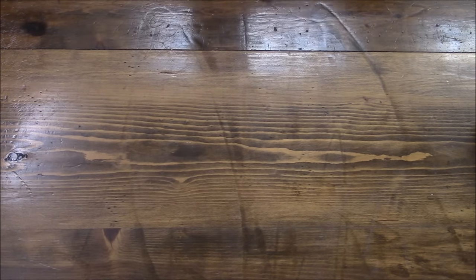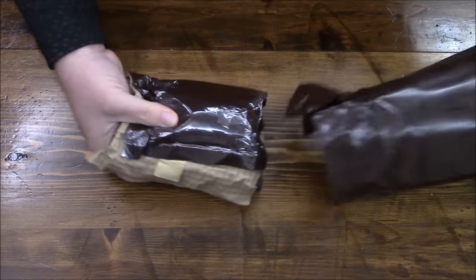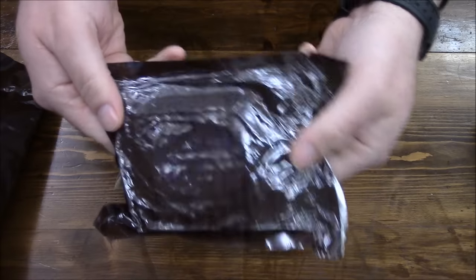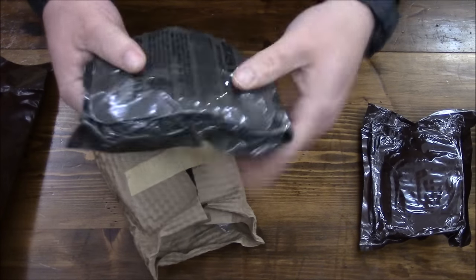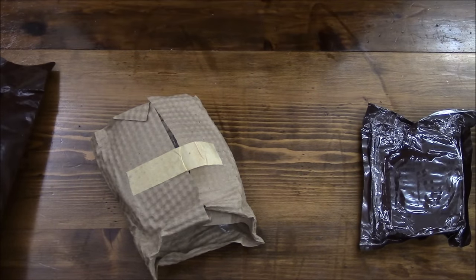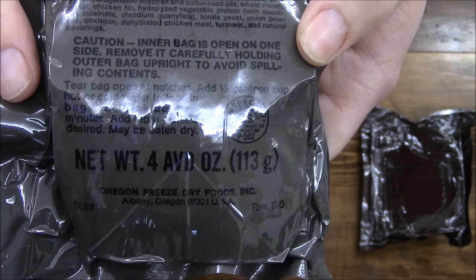Sometimes they're easy to open and sometimes they are not. It's like it's surrounded by a cardboard napkin kind of thing to protect the inside. There are accessory packets with their contents listed right on them. Looks like this was once taped together. And this is just a sealed chicken with rice — it kind of had a little smell coming out of it.